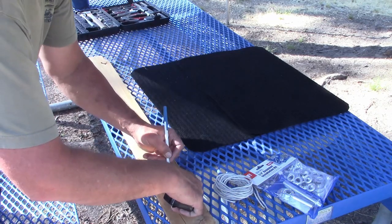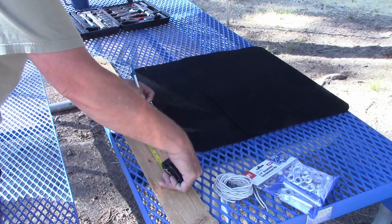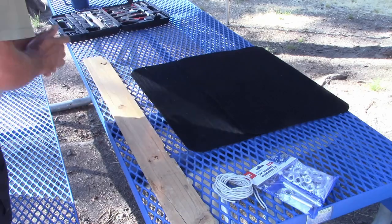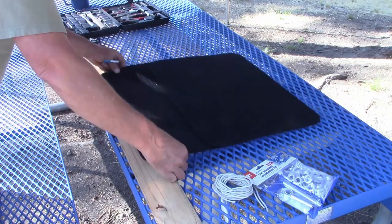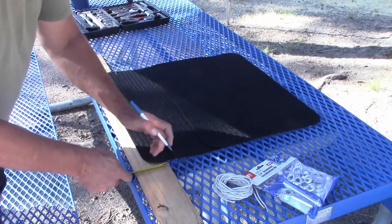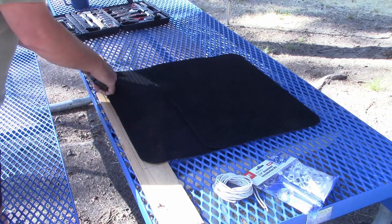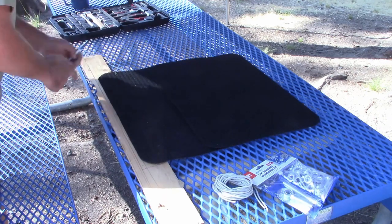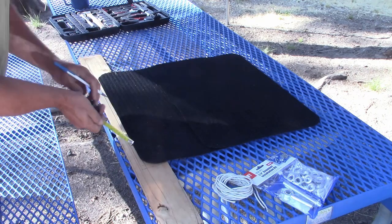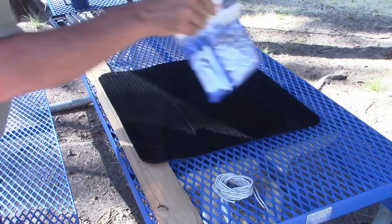I've gone ahead and marked out the width of the carpet on that piece of wood right there, and I'm evenly marking out five lines to use as references for where I'm going to punch holes in the carpet for the grommets. As I was doing that, I decided I wanted to bring the outside edges in a little bit further — making it an inch and a half versus the three quarters I initially had — to give a little bit more material for the grommets to bite onto.